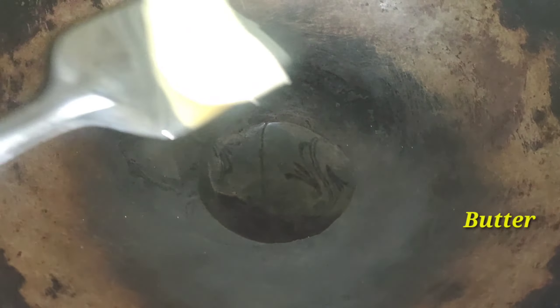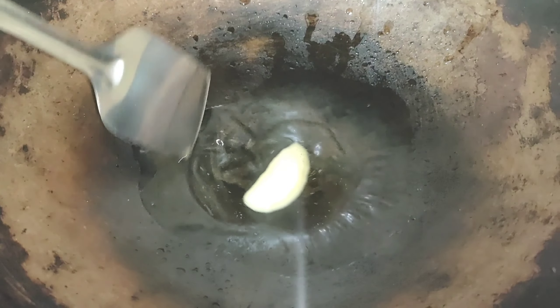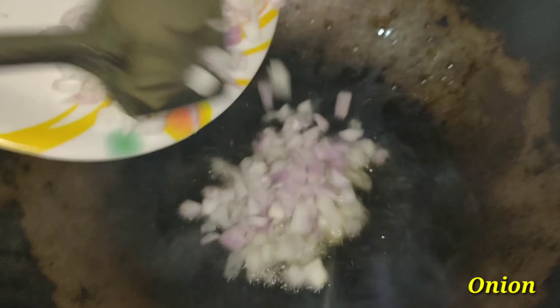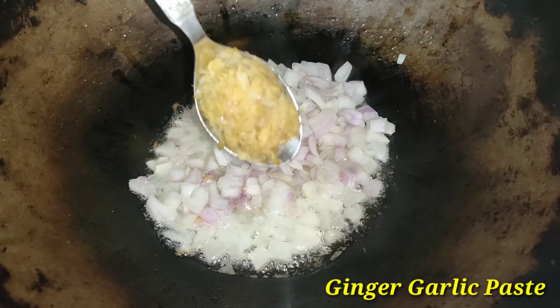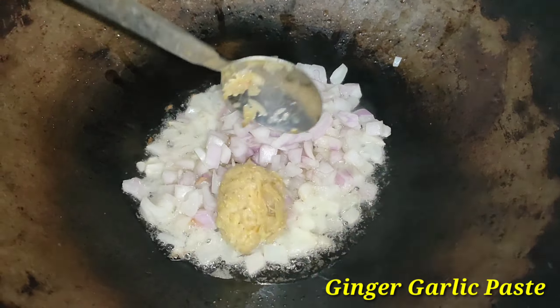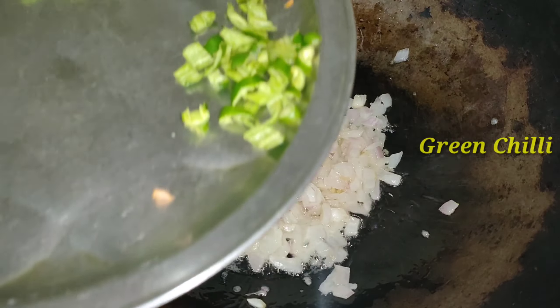First of all, I have to take a small piece of salt and butter. Then I have cut a small piece of salt. It will be done for 1 minute. The gas is on high flame.